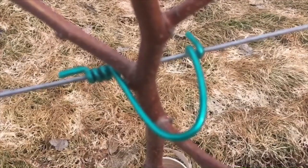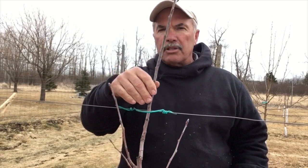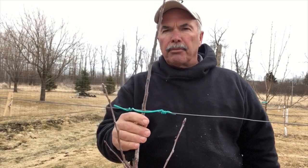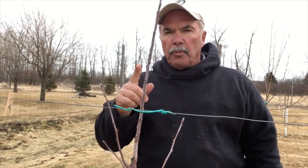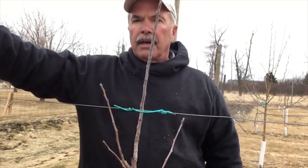Now you can see all the space that you have in here for this tree to grow. It's containing the tree so that the tree is not going to blow with the wind. We hope that this has helped you. It's Gelby's new Apple tie-off system. Have a good day.